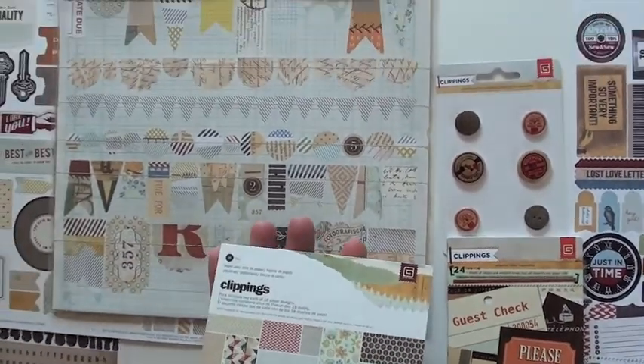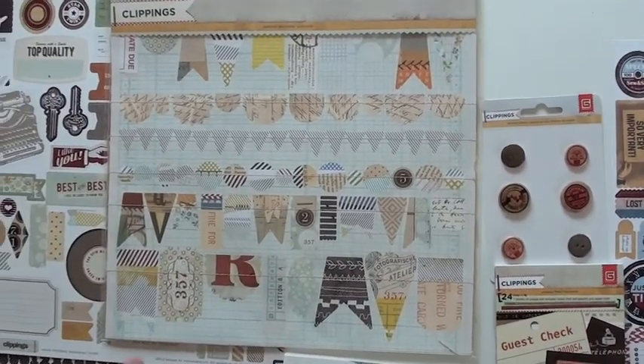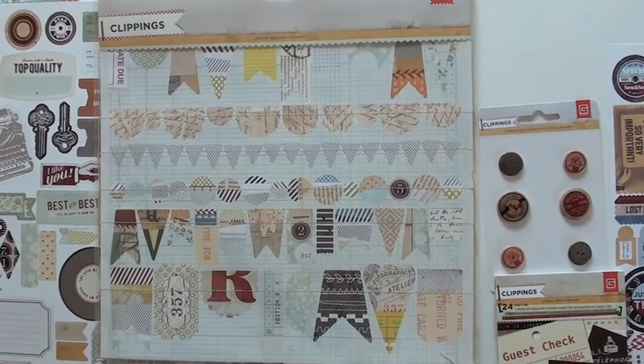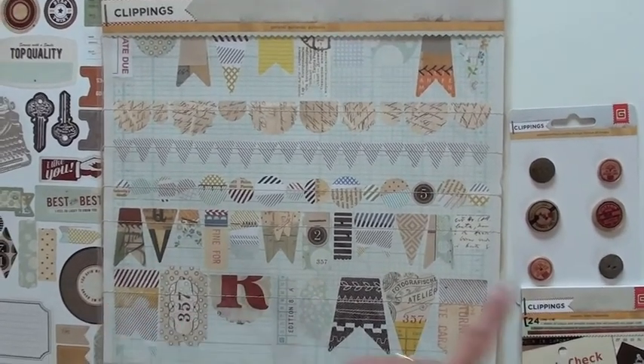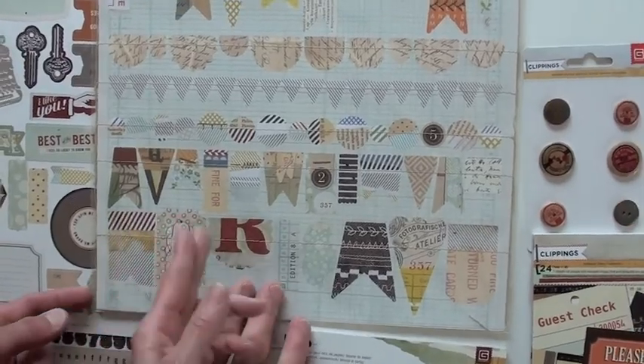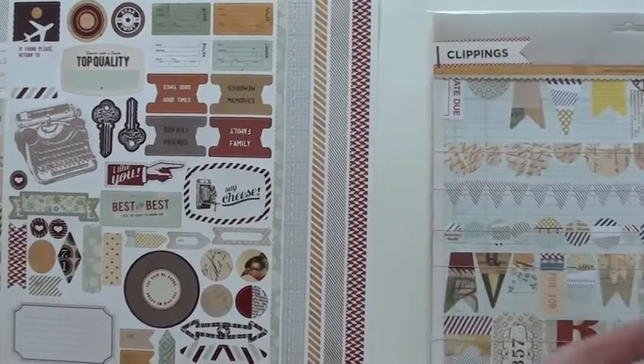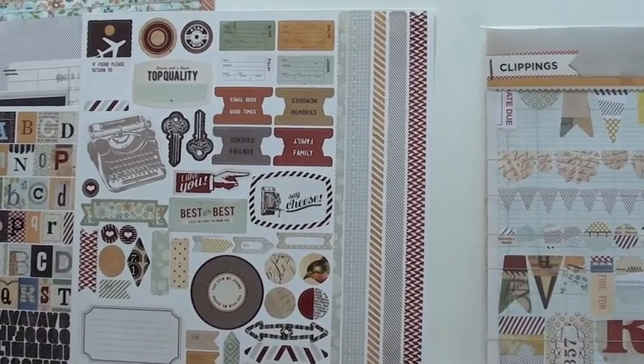The paper pad is 36 pieces and they are single-sided, six by six. There's a fabulous banner with string stitching — it's sewn across each banner, so when you pop them off they're going to be attached. Of course you can snip them and have the little edge off. Really nice.